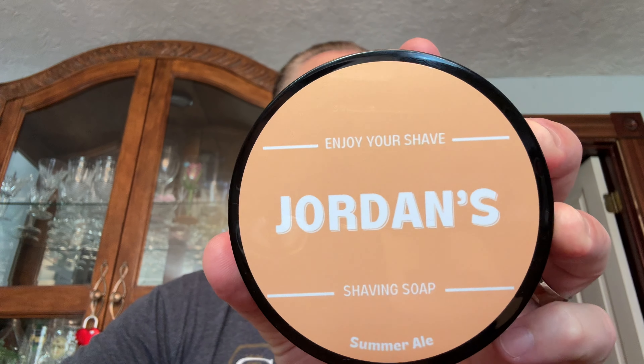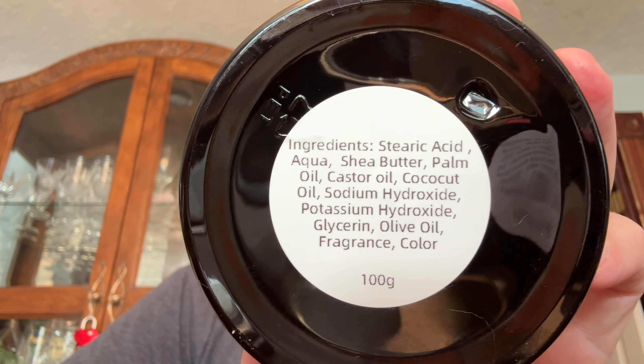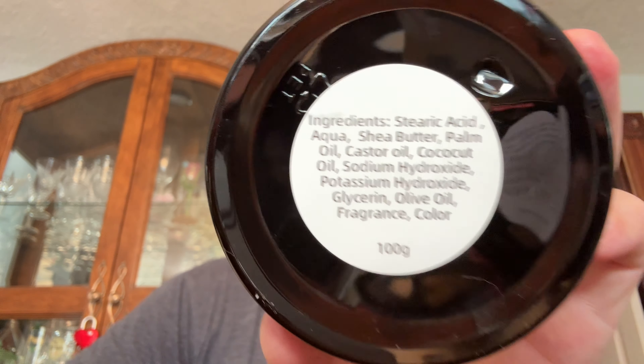Jordan's has a nice, simple label. Ingredients — so vegan soap, no tallow in there anywhere, which is fine by me. Really great scent right off the pot, really nice. There's something familiar in there that I can't extrapolate — here's the word of the day. It's a really fruity, fresh kind of a beer scent. Mmm, that's nice. And it's not too soft — like a taffy consistency.